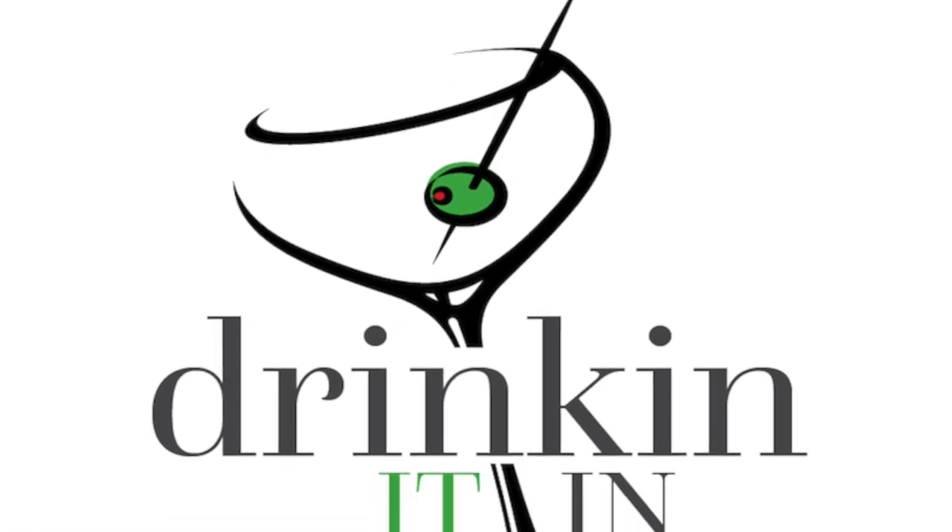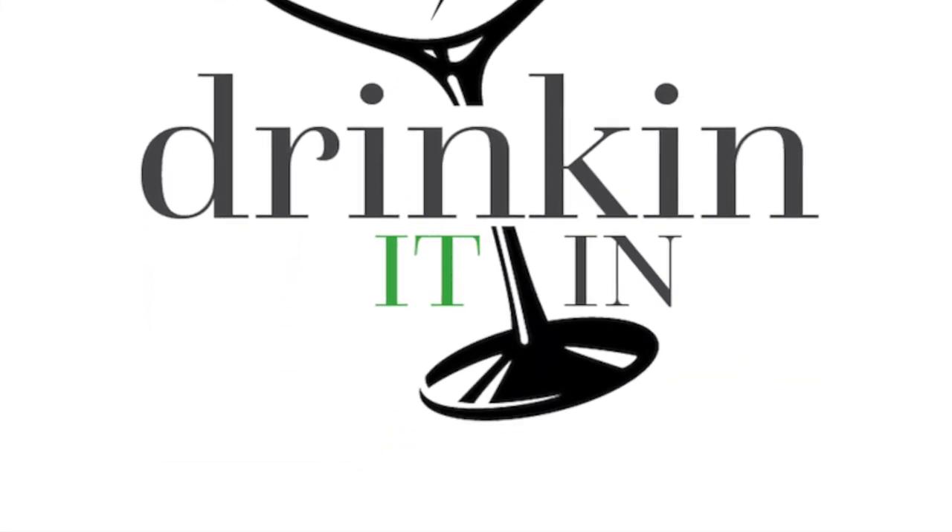Can you age a wine in a screw cap? We're going to answer that right now. Welcome back to Drinking It In. I am your host Chris Cassara. We are here to help you know more and drink better, and today we're going to talk about the potential for aging wines under a screw cap.